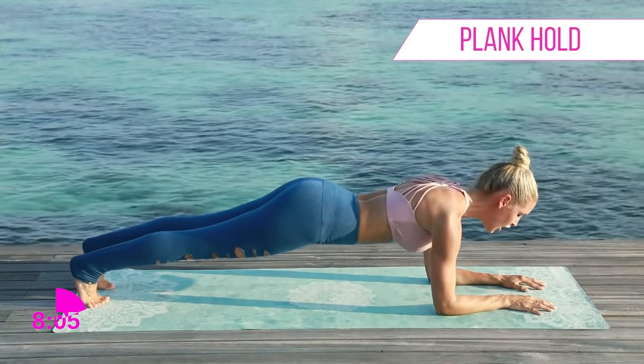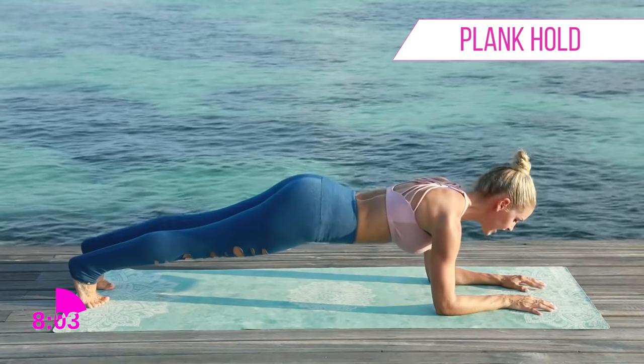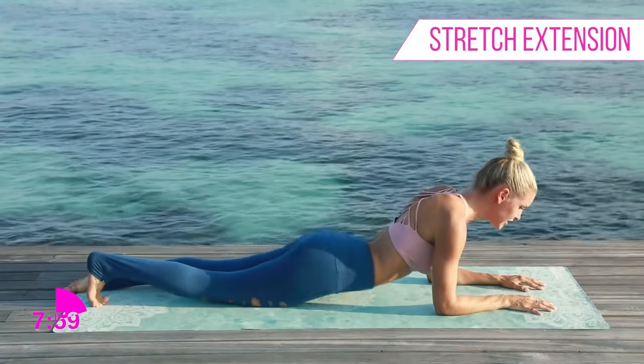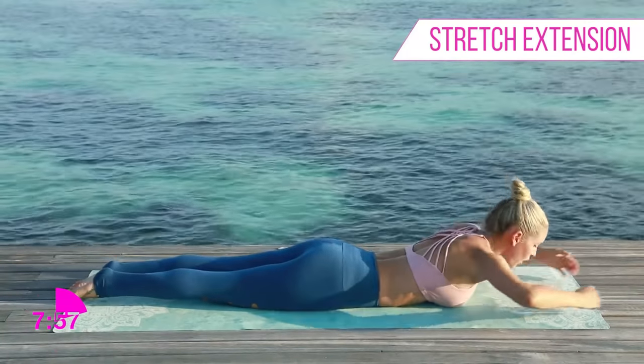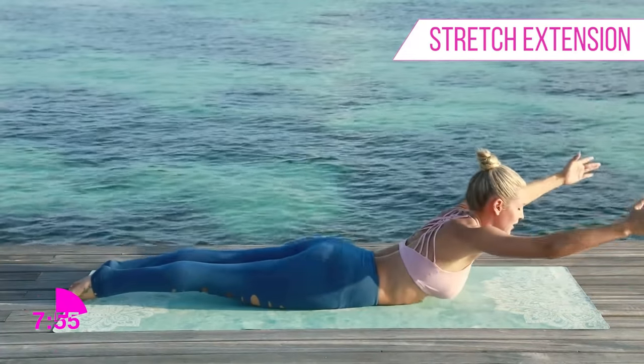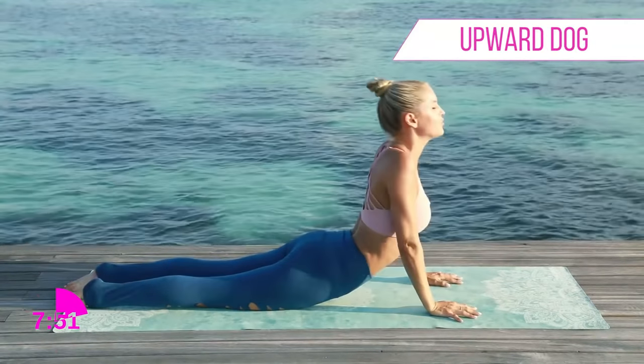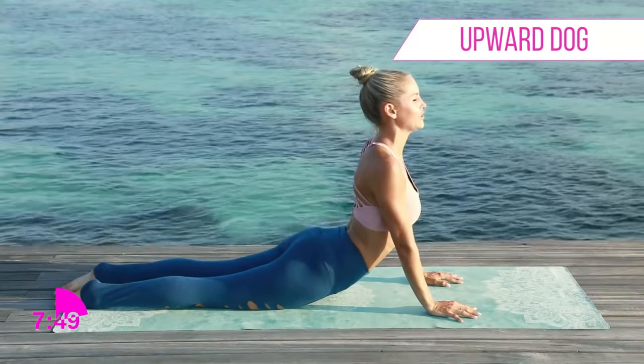Keep holding — one more set of ten seconds. Really pull that belly button in towards the spine, open up that chest, and count down with me: three, two, one. Drop down to your knees and let's stretch out. Arms out in front, lift up that chest, bring those arms underneath your armpit, and lift all the way up.